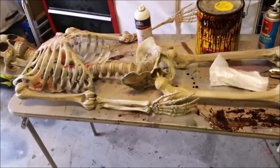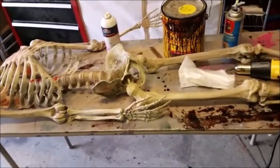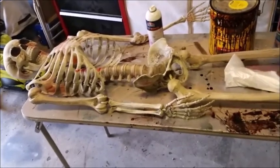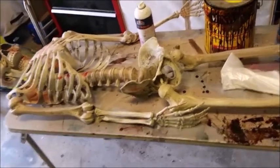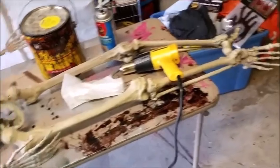Hello everyone, this is the Domestic Ginger. Today I'm gonna be showing you how to make — I don't know what to call it — like a burn victim, like someone who's been set on fire. This one's about five feet tall.